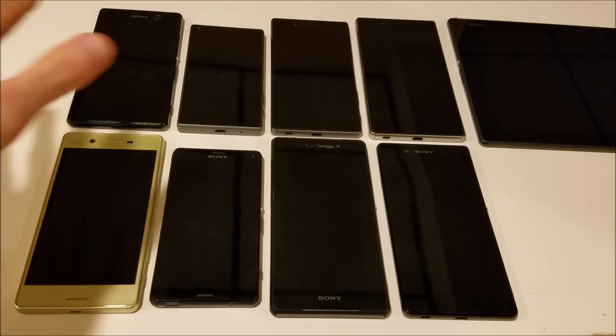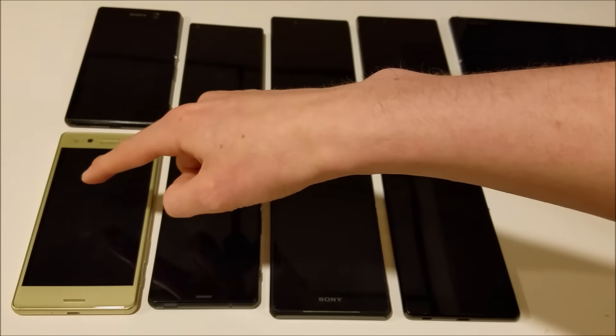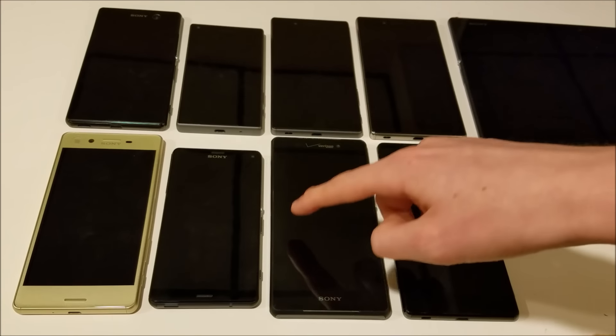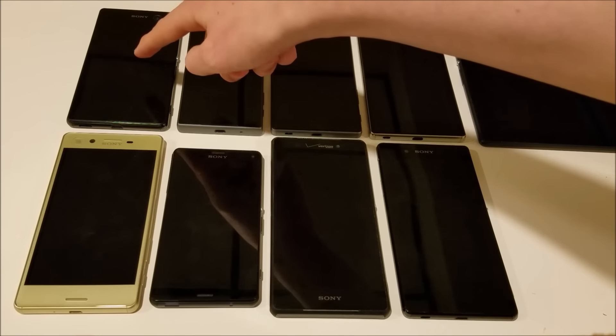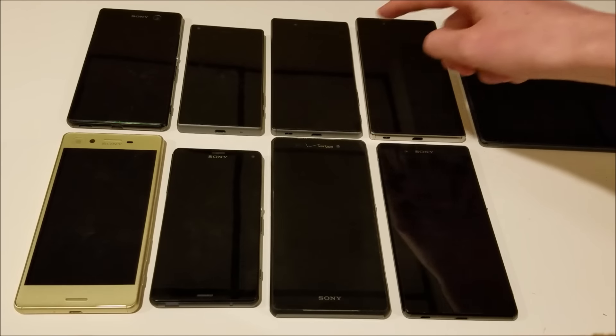I'm going to be comparing it versus all these Xperia phones you see here. On the far left is the Sony Xperia X, and next to it is the Z3 Compact, the Z3V on Verizon, the Z3 Plus, the Xperia M5, the Z5 Compact, the Z5, and the Z5 Premium.